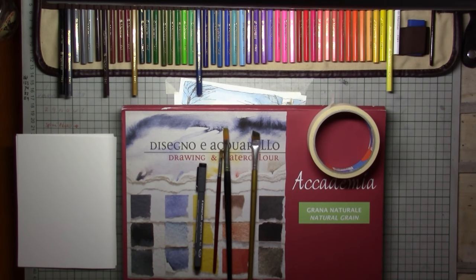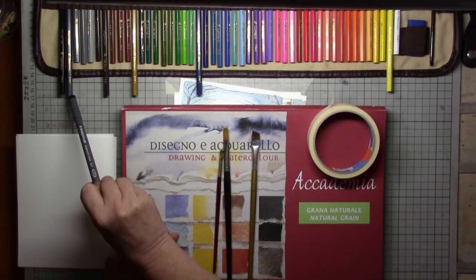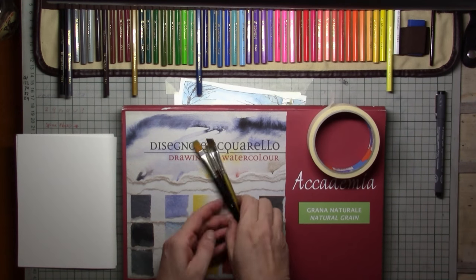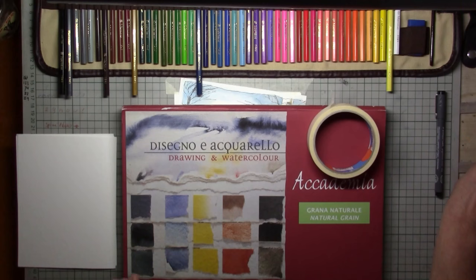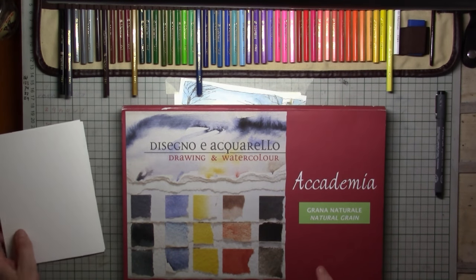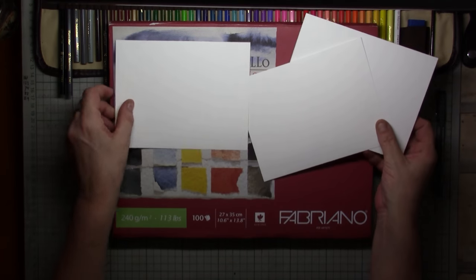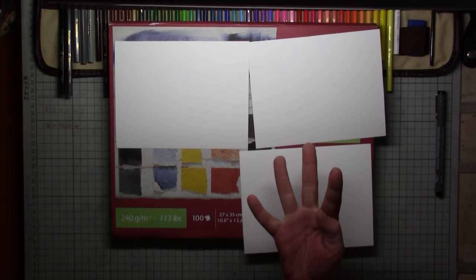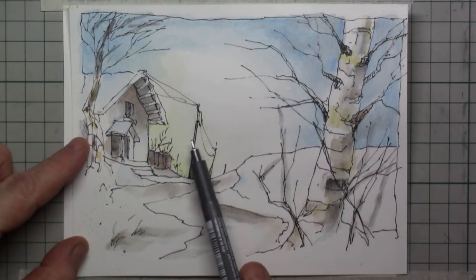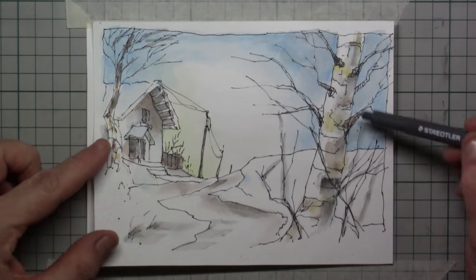Hi everyone and welcome to this watercolor pencil tutorial. I'm going to use only six colors for this wintry landscape with the birch tree. I'm using flat brushes, paper tape, and a good quality Fabriano aquarelle paper which is 240 grams. I've divided it in four because I'm going to draw this nice little card-like landscape, using as few lines as possible.